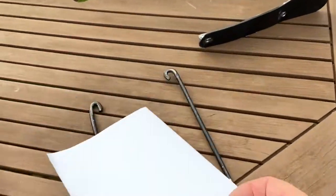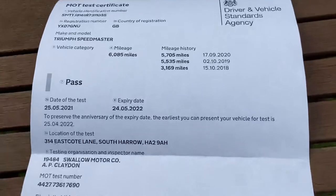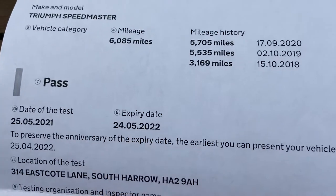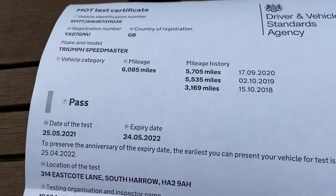Also here — I think it was yesterday — the new MOT. You can see that was dated 24th of May, so it was done on the 25th and it lasts exactly a year.